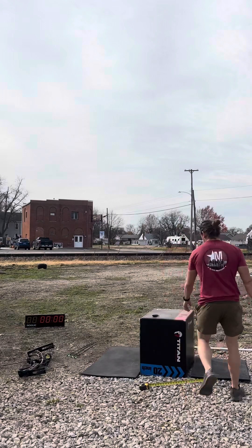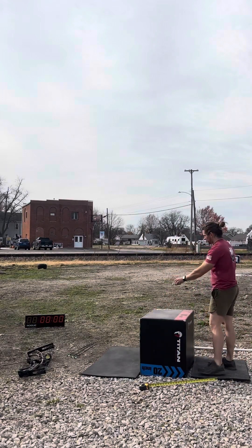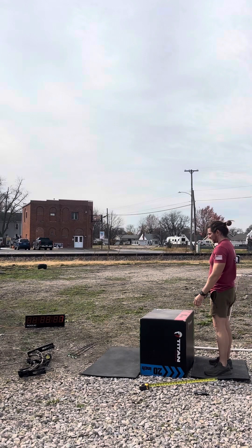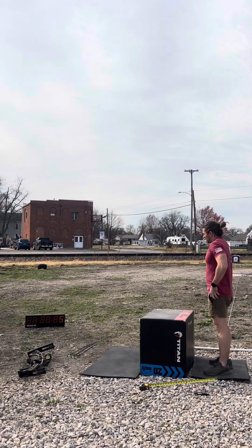I want to walk this. Go watch this. I can try and let my hand go in. Got it longer.